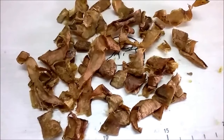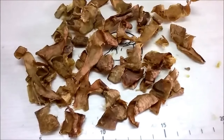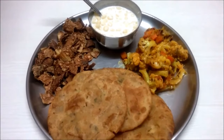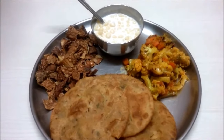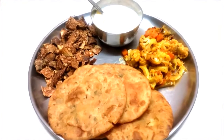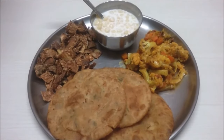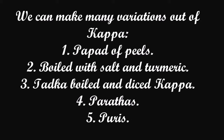We can deep fry the dried kappa peels and serve them with rice and dal. You can also serve the puris with sabji and boondi raita. And don't forget the papads made out of the sweet potato skin!